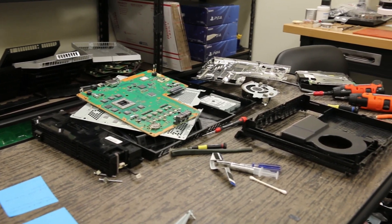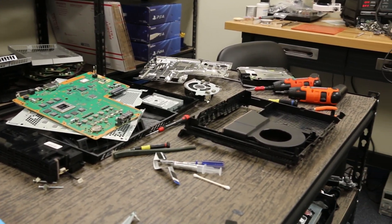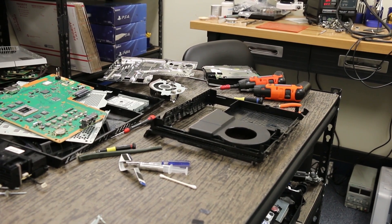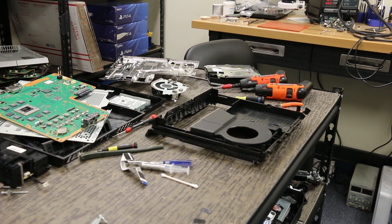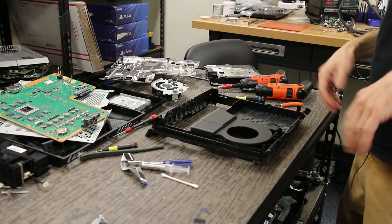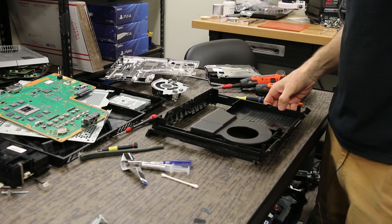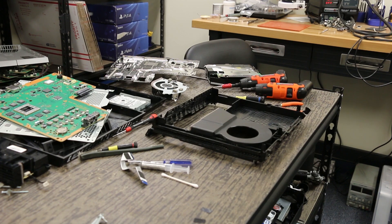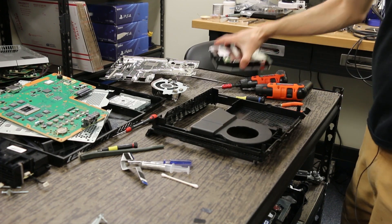Our PS4 is in pieces here, and the next thing we're going to do is get started on putting it back together. There are multiple ways you can put this thing back together — I'm just going to go in the opposite order of what I did to take it apart. We're going to start with the disk drive.